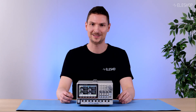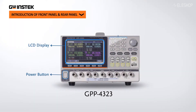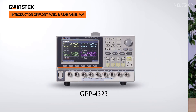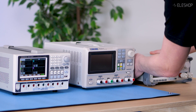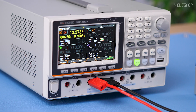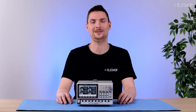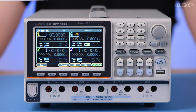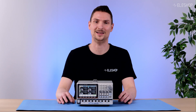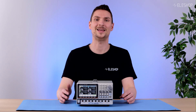So, why consider the GW Instek GPP4323? It combines a power supply and an electronic load in one device, offering safer operation with integrated load handling and fewer external components. It's space-saving, easier to use than separate units, and ideal for battery testing, charging, and discharging. The GW Instek GPP4323 is a professional-grade, affordable solution that simplifies your testing setup. Check it out at the Elishop website and see the benefits for yourself. Thanks for watching!